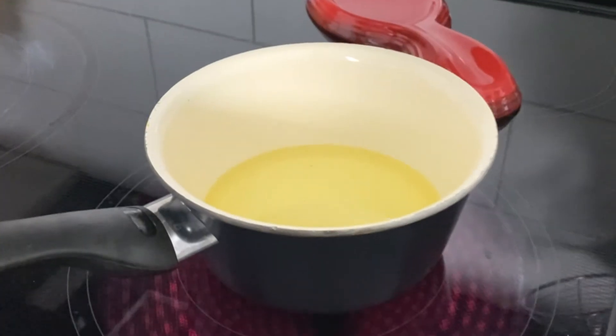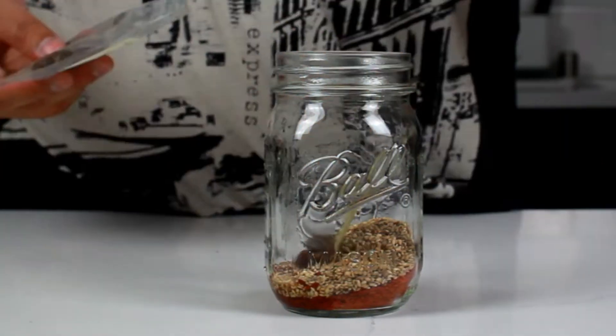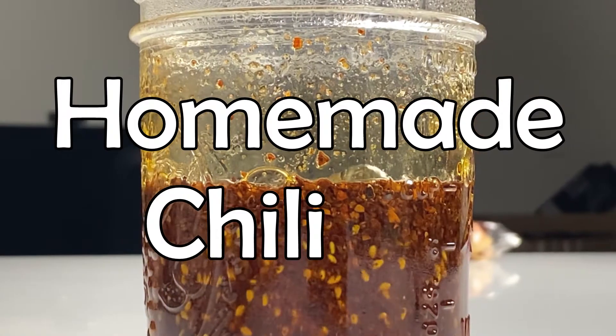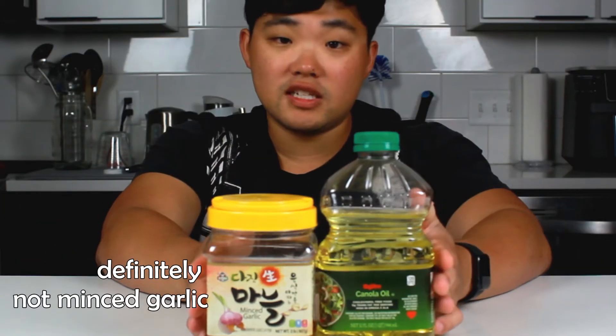Have you ever wanted to make chili oil at home? If you've ever been to a Chinese restaurant and had chili oil, it's so freaking good. But it's actually really easy to make. This is all you need — we're gonna add some other cool optional stuff to amp up the flavor, but if you want a really basic and really delicious chili oil, this is all you need.